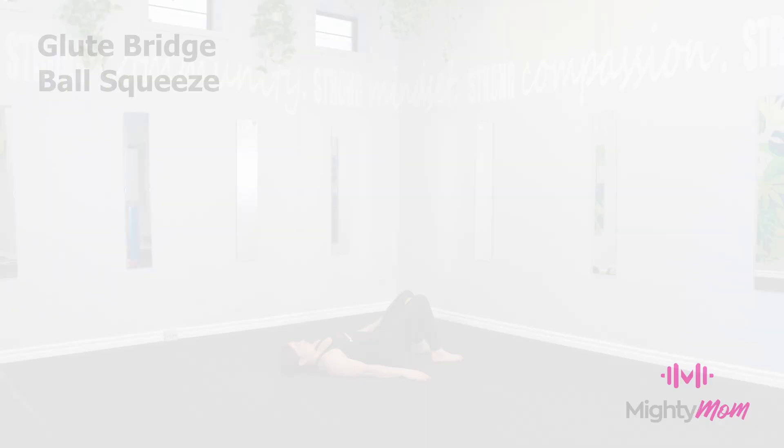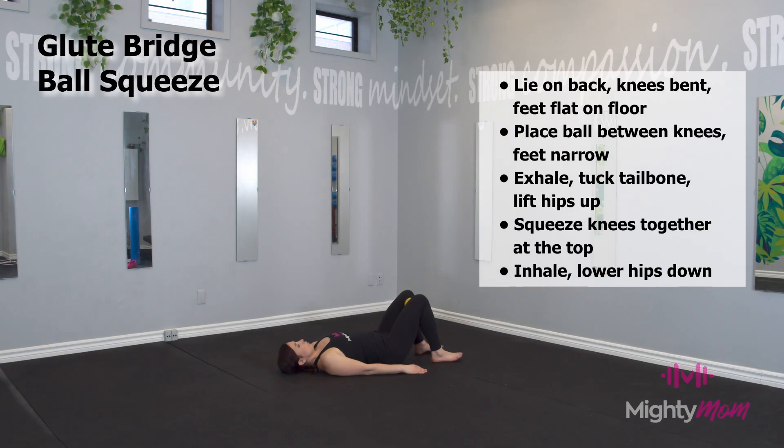Glute bridge ball squeeze. Start with an exercise ball, squishy ball, or yoga block between your knees. Tuck your tailbone under, lift your pelvis and hips up into a glute bridge, and gently squeeze your knees together in towards the ball to activate the inner thighs and the pelvic floor.